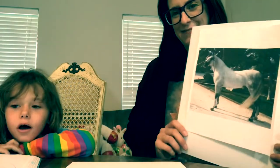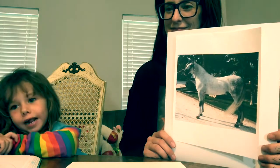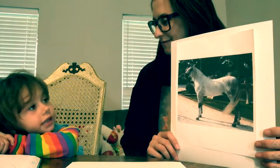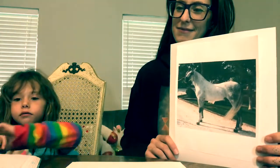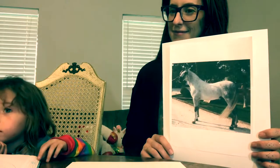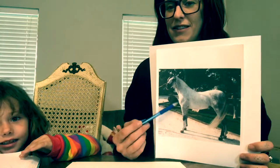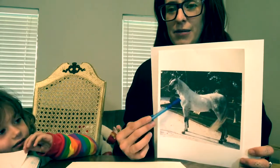Hi guys, today we're going to draw an Andalusian. They're a little similar to Arabians — the apple gray Andalusians look really like Arabians. So the Andalusian looks a little bit like the Arabian.